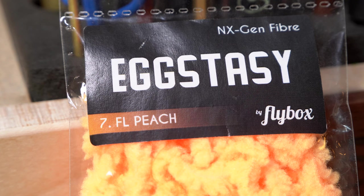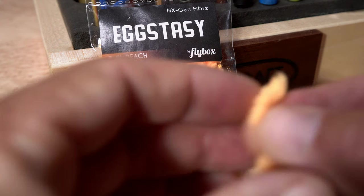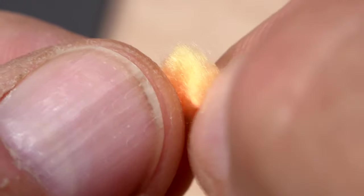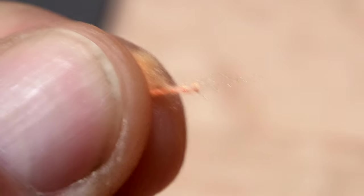The remainder of the fly is one material called Eggstasy, here in a fluorescent peach color. It's kind of chenille-like, but a little softer, finer, and definitely more translucent. A 3 inch length is enough to make numerous Eggstasy eggs. Get hold of one end of the material and strip away some of the fuzzy fibers to expose a short length of the string core.